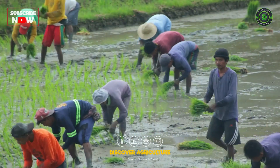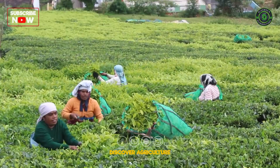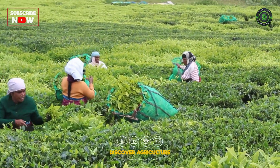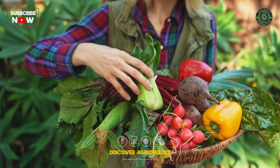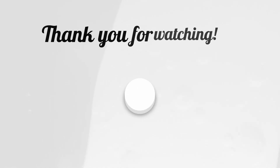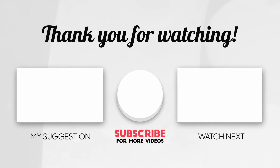By following these steps, you'll create a sustainable and self-sufficient farm, helping the planet. Every small step counts towards zero waste. So get involved, enjoy the process, and reap the benefits of your work. If you found this video helpful, like, subscribe, and share it with others who care about sustainability. Happy farming!